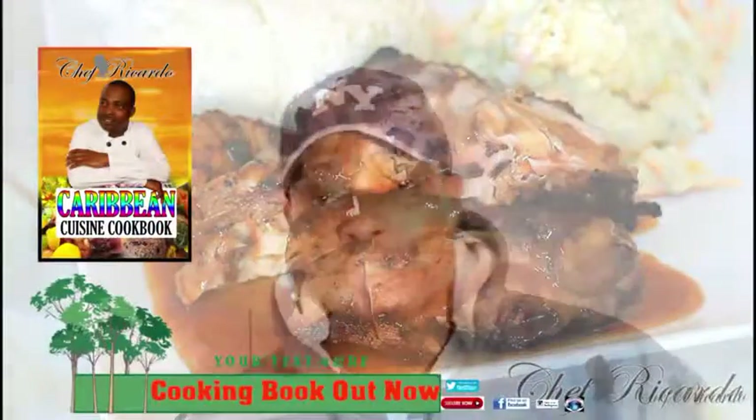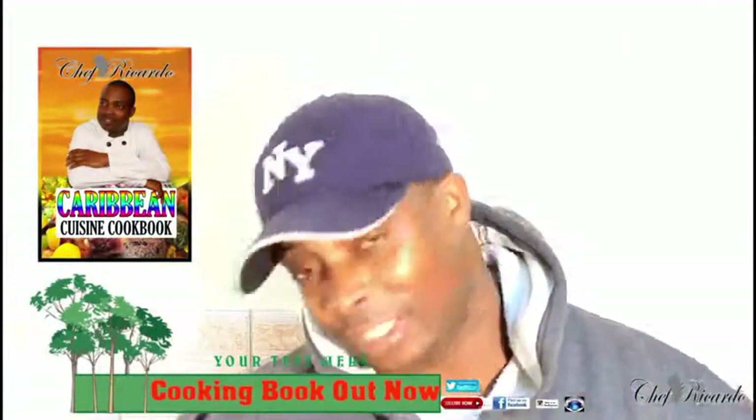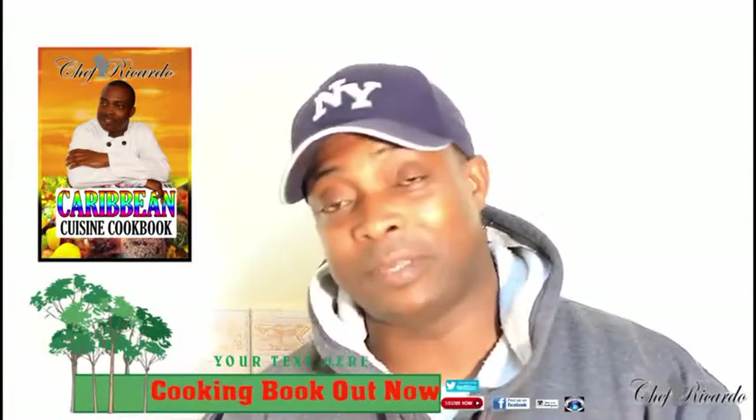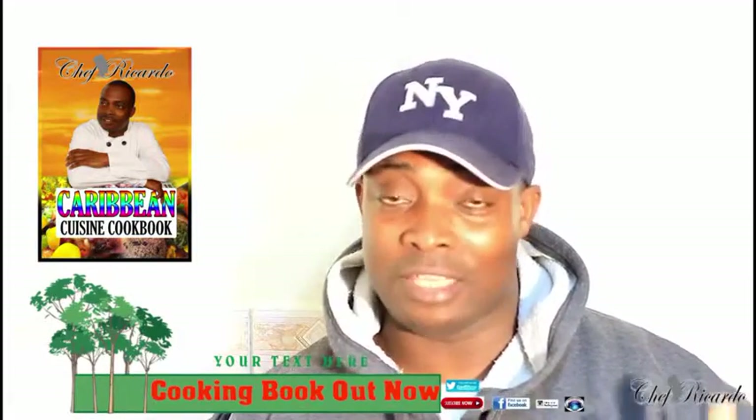Welcome back to the kitchen one more time with Chef Ricotta's cooking program. We're here in the kitchen to give you your favorite dishes, and I know you love the food. Please leave your comments if you like the recipe and subscribe to the YouTube channel — thank you so much.